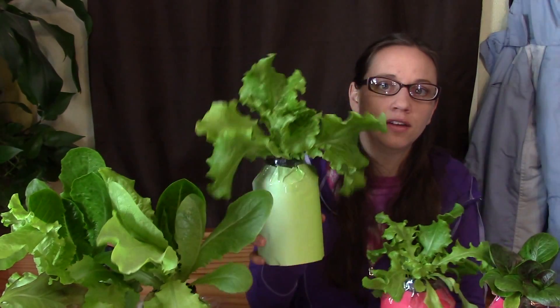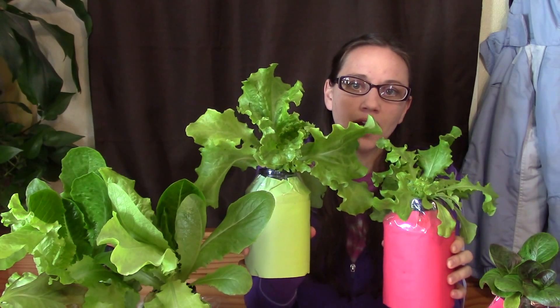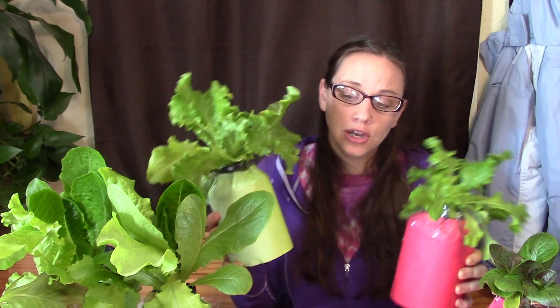I did try different types of nutrient solutions to see how they would work. Here is an example — it's color-coded. The green one was the specialty hydroponic one; this red one was a Miracle-Gro type, a blue color that's supposed to be mixed with water and sprayed on your garden. I thought, well it's intended to become a liquid nutrient solution — does it work? I would say it does work, but it doesn't work as well. See, this is the specialty hydroponic nutrient solution, and this one is the Miracle-Gro one. These plants grew faster and they're a little bit healthier, but the Miracle-Gro one still does work if you want to go with a different nutrient solution — you just don't get the same dramatic results.